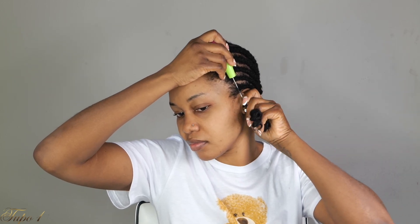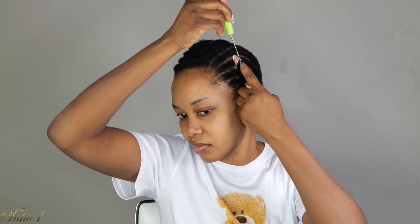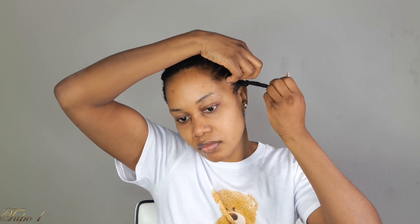You're just going to take your crochet needle, open the hook, place it in, take your braiding hair, place it on the hook, close it, and pull it out. Place your finger in the hole so you don't lose it when you let go of the needle. Place the crochet hair in, twist your fingers, and place it in again — you want to do this twice so it does not unravel.